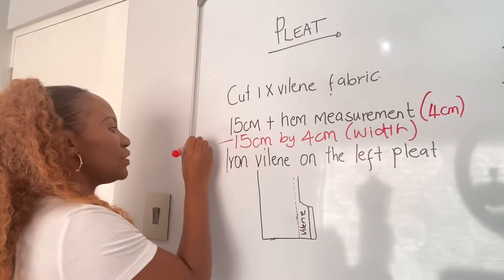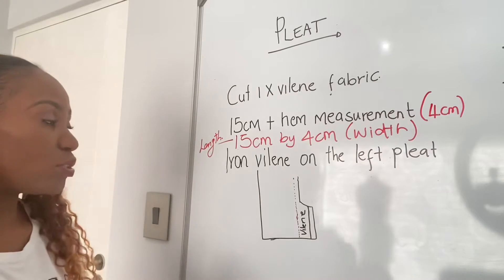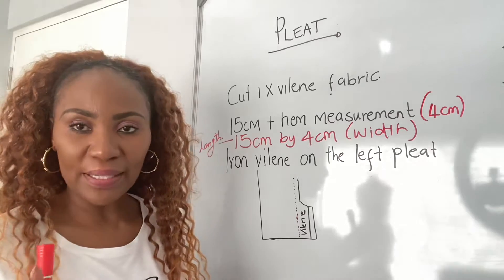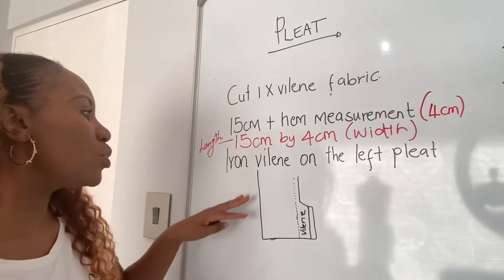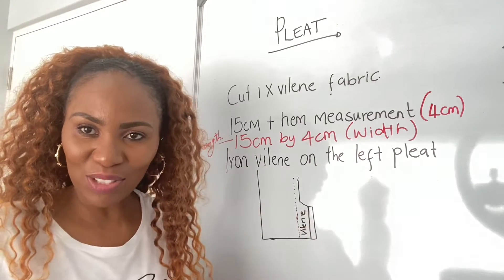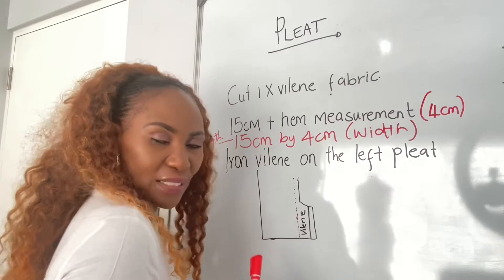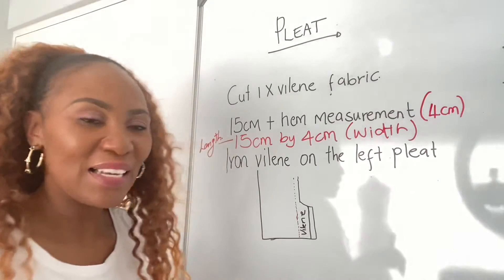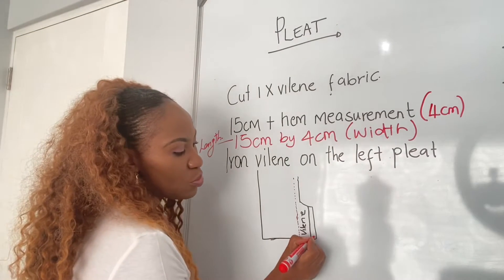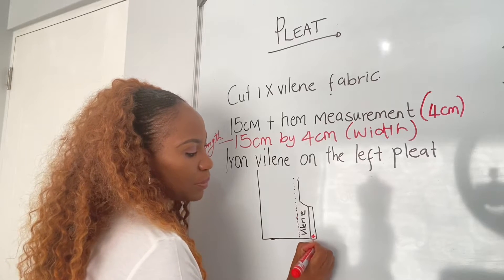So 15 centimeters is your length. Once you're done cutting out the strip of the violin — it's only one strip — you're going to iron the violin on the left side of your skirt. If you're standing back, check your left side — that's the part where you iron the violin on top of the pleat. To iron your violin, you're going to first move inside by 1.5 centimeters.